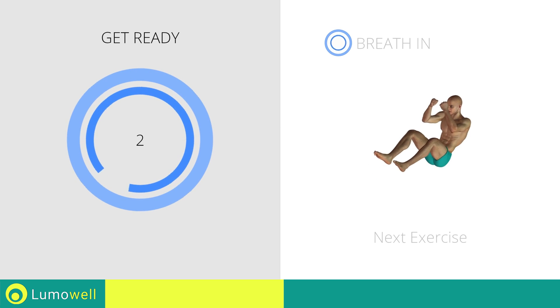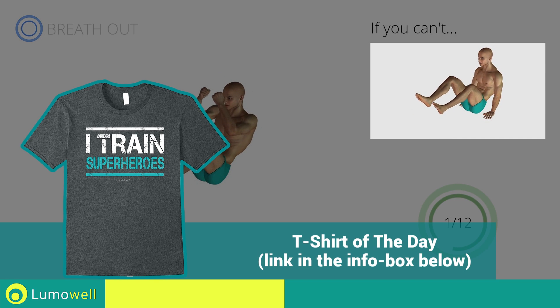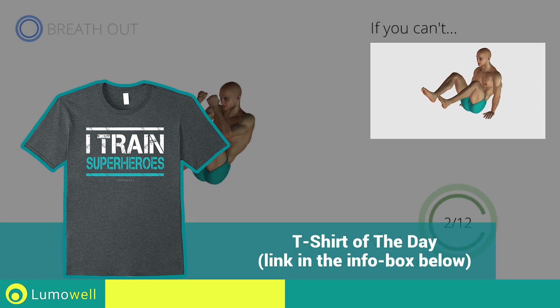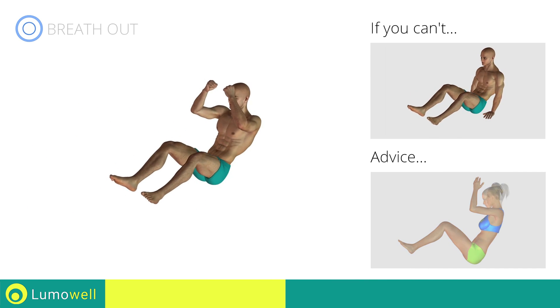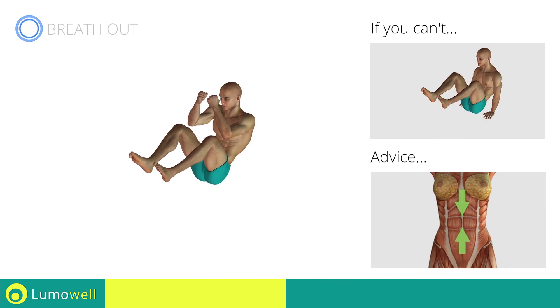Three, two, one, go! If you cannot do it, try resting your hands on the floor. Do not bend your head — stare at a fixed point in front of you. To avoid oscillation with the bust, keep the abdomen tight.